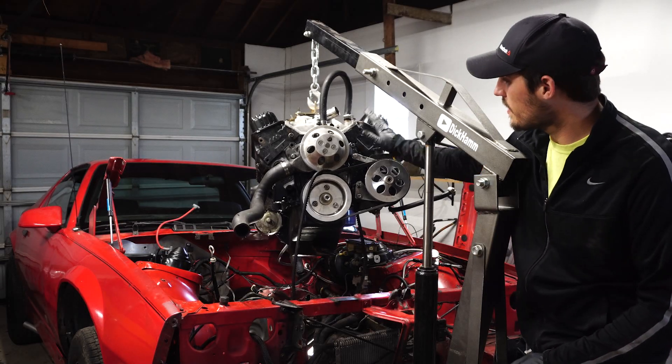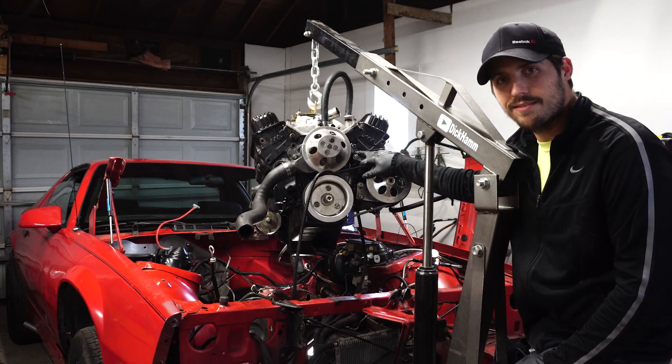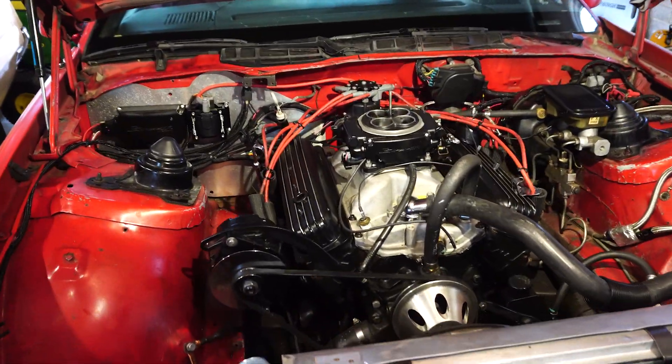On today's episode, we're pulling the small block Chevy 350 out of my 1990 Camaro. Today is a big day for the Camaro — it's finally time to pull this engine out. If you guys have been following along with the project, you know that the engine has developed some sort of knock.